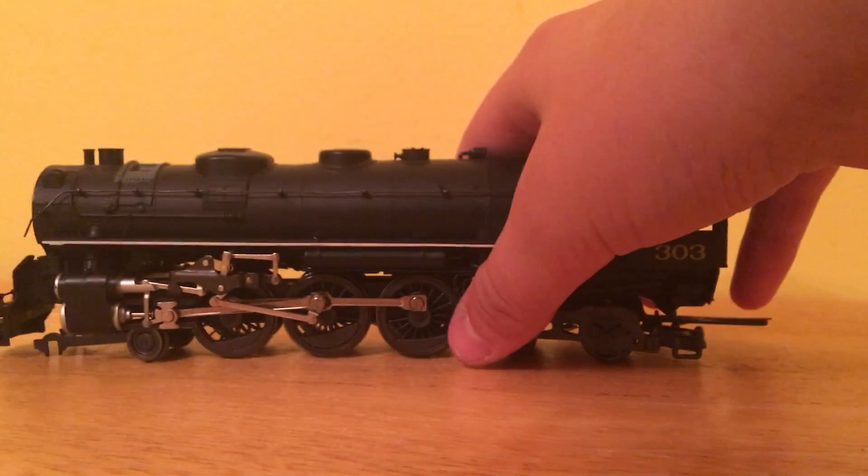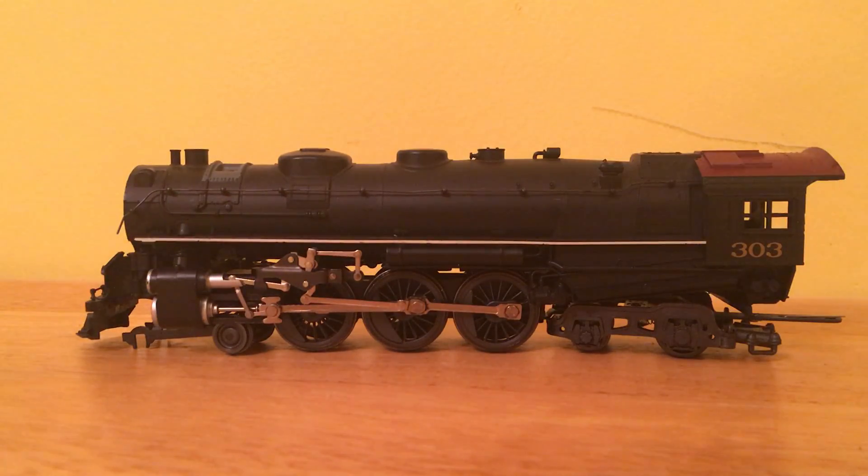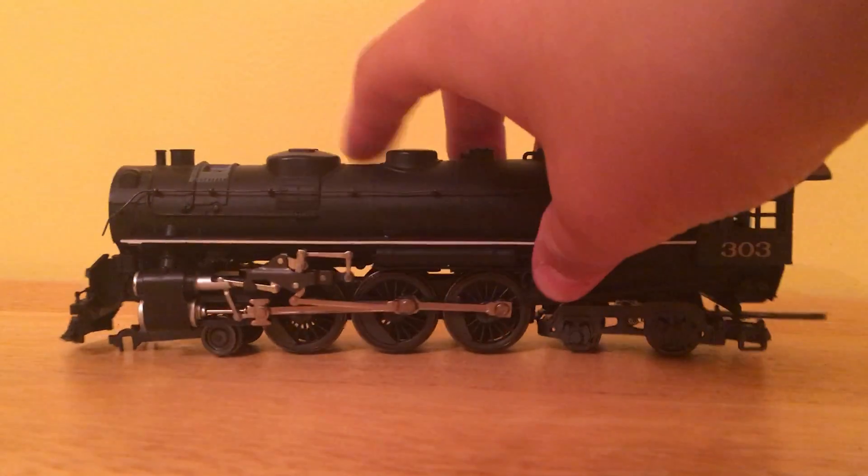My next project is this River Rossi 464, and it'll be my next project. It's a chassis system — it's pretty nice.